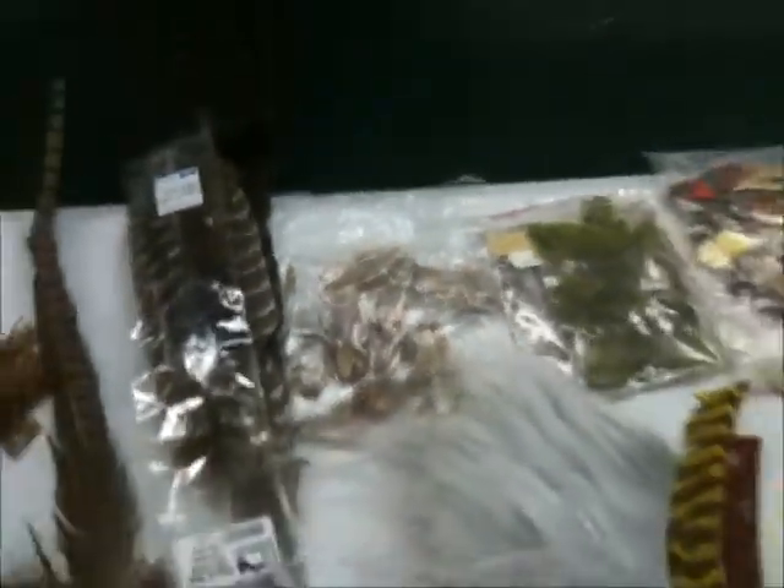Here's a pheasant tail. Here's some turkey quills. That's pretty sure some pheasant feathers, but those are good for making cheeks on the side of salmon flies. Here's some grizzly body feathers — that's just the regular kind, and this is the dyed kind.